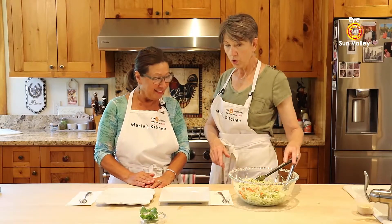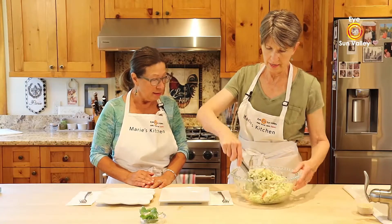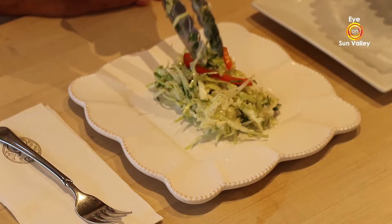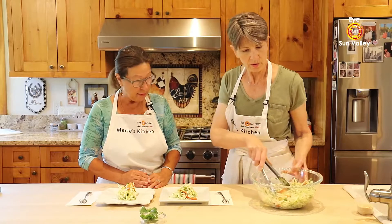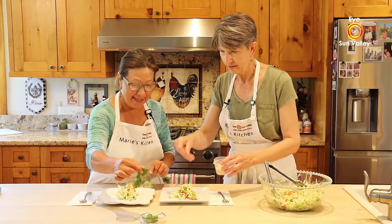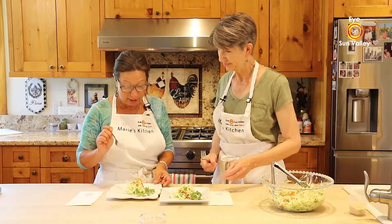One thing: if you've had a coleslaw sitting for any length of time, you want to give it a final toss right before you take it to the table. I'll try to keep portions dainty. And since Joyce went to so much trouble to make this look beautiful, I have to add some sesame seeds to the top.